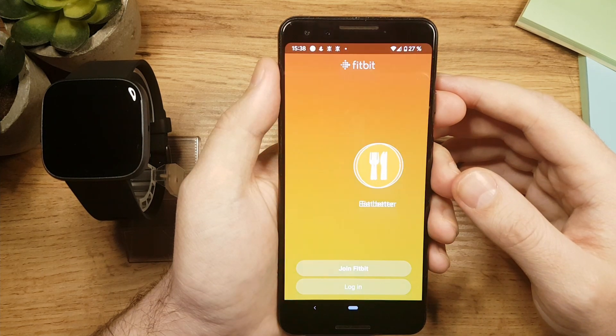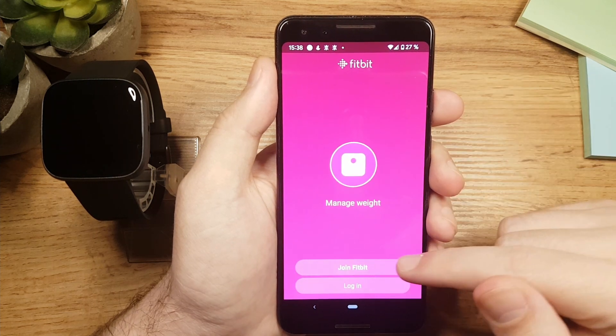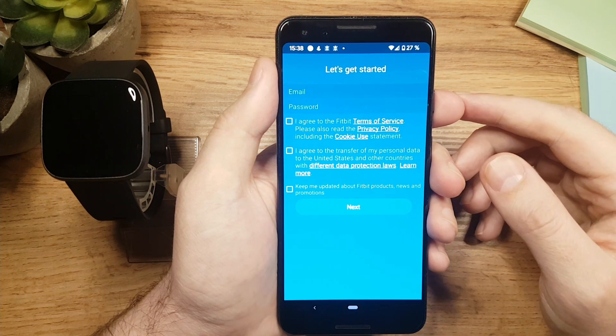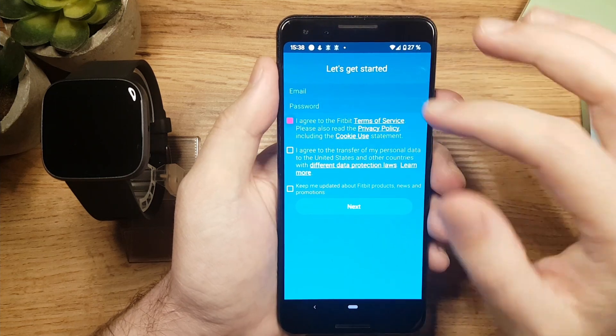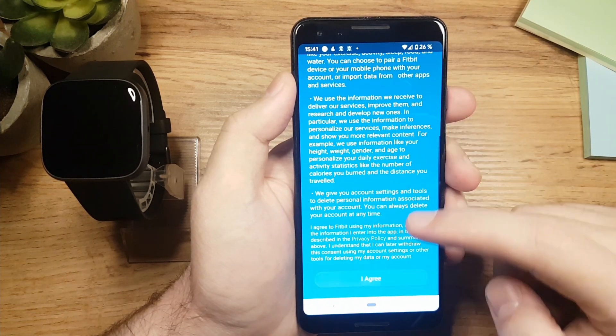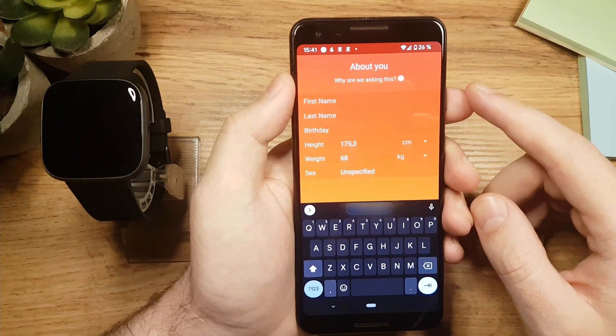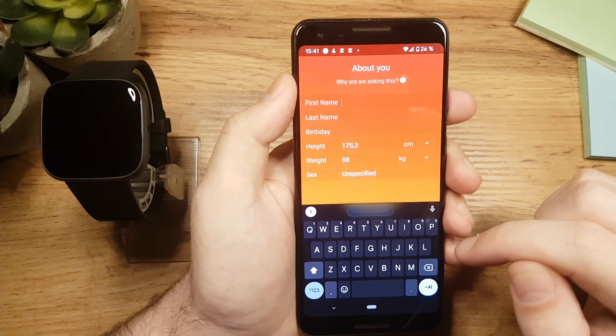We will have to make a profile. If you already have a profile you can login. If not, just tap on join Fitbit. Here you will have to enter your email and choose the password, and you'll also have to check the first 2 checkboxes. Once you do that, tap on next, then on I agree. You should enter your personal data here. Of course, if you don't want to, you don't have to use your real name.